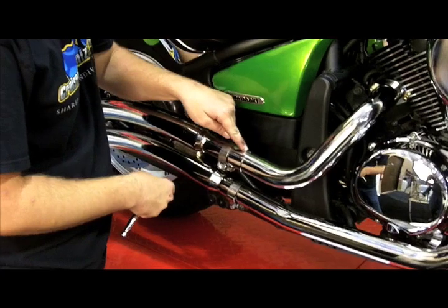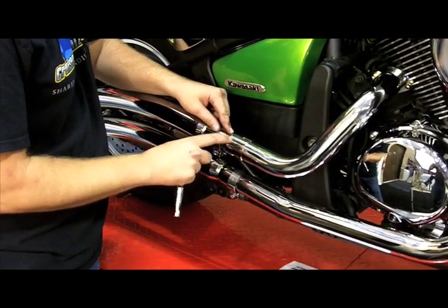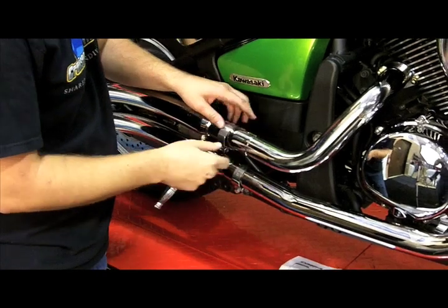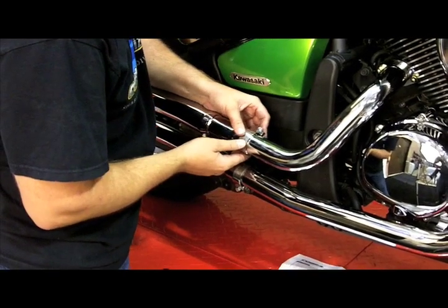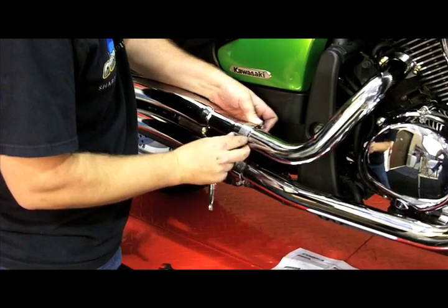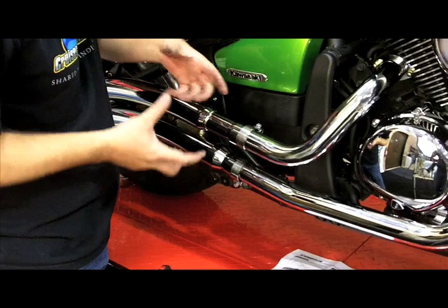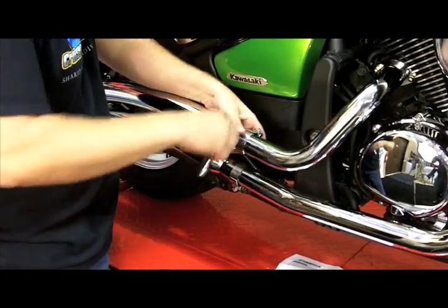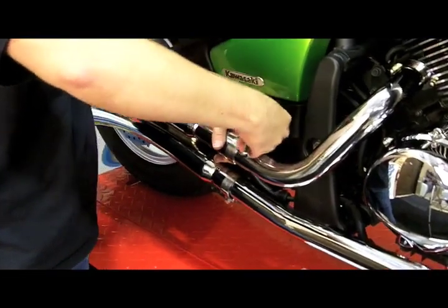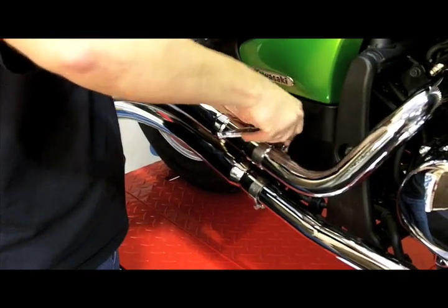What we're going to do with the exhaust clamps is secure this tailpipe section to the head pipe. As you can see, there's a groove right here — this allows some expansion so you can slip this muffler onto the head pipe, but now we need to make this secure. We're going to bring this clamp up so that it covers this gap right at the top. Any farther back and we won't be able to pinch it because it's a solid piece of metal. Make sure you're working where that groove is and then tighten this clamp.